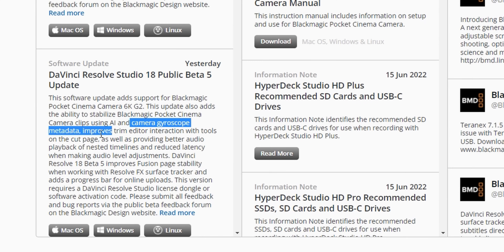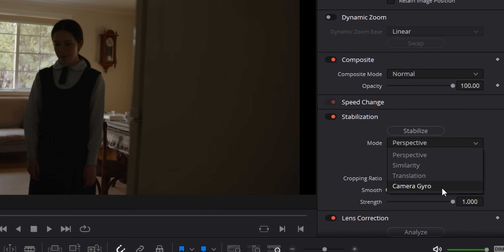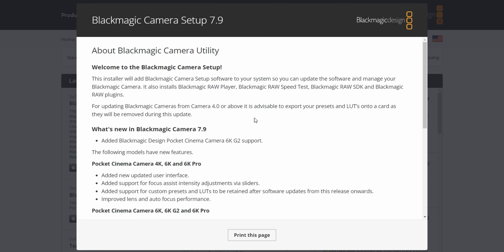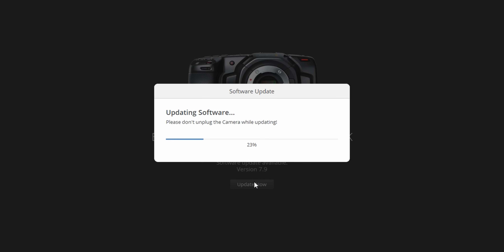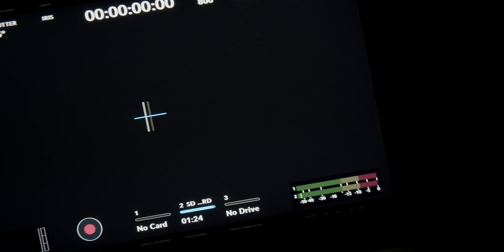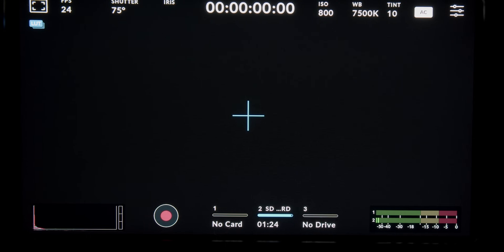G'day everyone, Dominic here again from Gimbal Productions. Today I just want to make a quick video about the gyroscopic stabilization technique inside DaVinci Resolve. Thanks to the latest software update for the pocket cinema camera series, we can now record the gyroscopic data from inside the camera to create a much more successful stabilization technique in post. The idea is that the camera records its positional and rotational data directly into the files, giving Resolve a lot of information on how to best stabilize that footage.